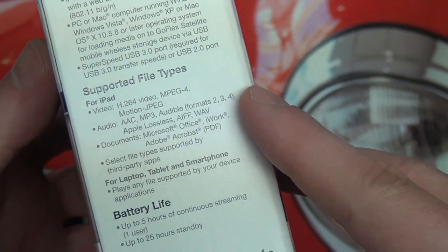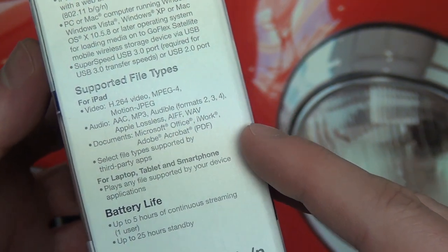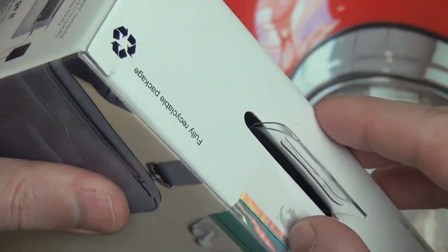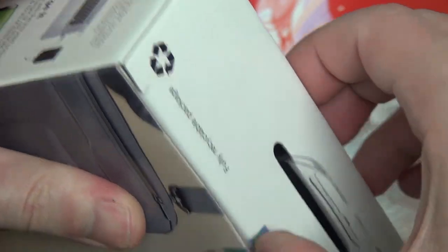So that pretty much sums up the packaging. It tells you some of the video formats it supports, but that's already changed from the actual application, which I'll get to spend time with. You guys have listened to five minutes of me basically just explaining what we're getting — let's get down to business.